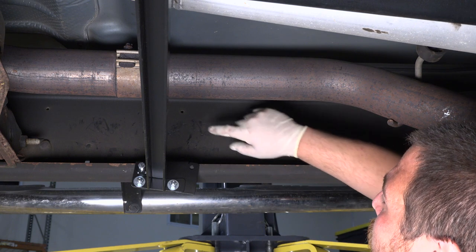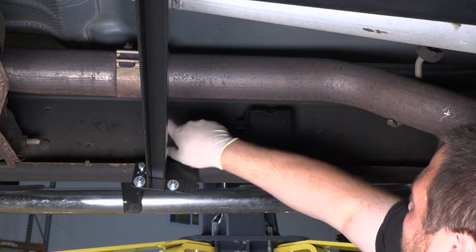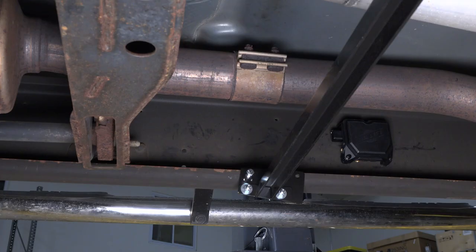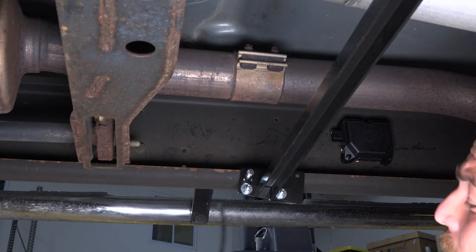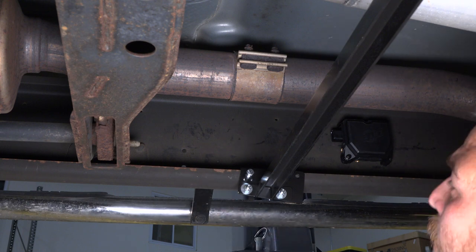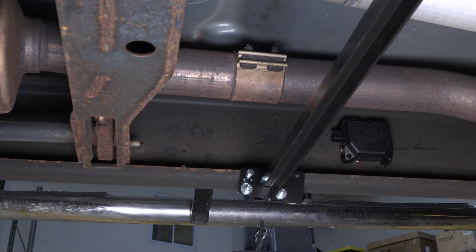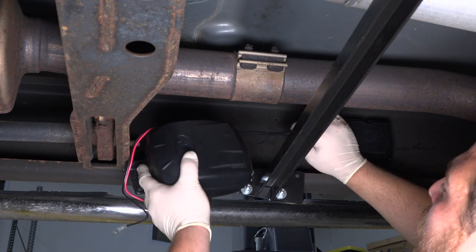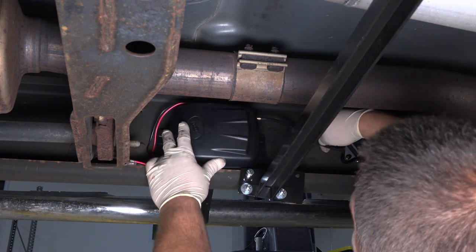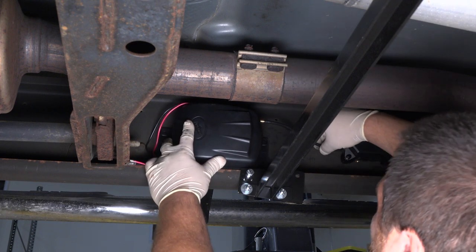Now what I'm going to do is mount my compressor forward, drill the holes into the frame there, mount that for my airline, and start running my airline towards the airbags. What I did was take a small piece of the airline, snipped it down, and slid it onto my fitting. I'm just going to go to the front port by the connector on the module and kind of get a rough idea to make sure the bend's not too sharp, then loosely put it there.